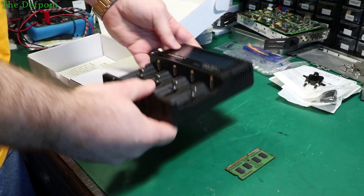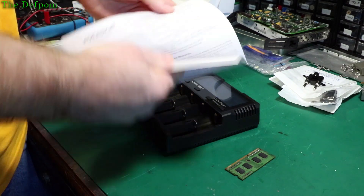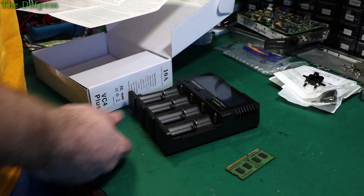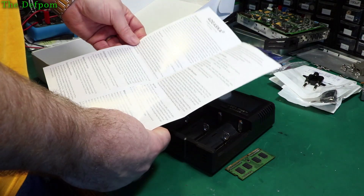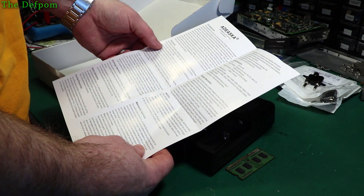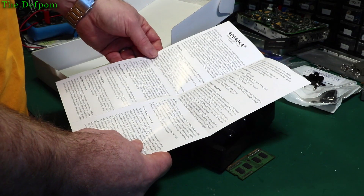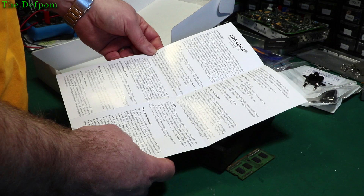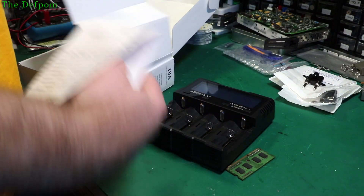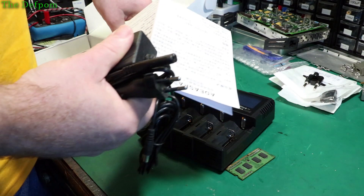So this does quite large cells. It doesn't say what range it covers — well, it probably does in Chinese. There it is in English: 3A times 2, or 2A times 2 max. But it's got 4 compartments. I guess there's two like parallel or something, I don't know. Selectable currents: 0.5A, 1A, 2A, 3A. 3A just from channel 1 and channel 4. The selectable chemistries: lithium-ion, lithium iron phosphate, nickel metal hydride, and NiCad. Test internal resistance and voltage of battery. We have a charger with the wrong cord — that's why we want the right one.